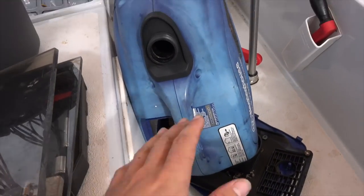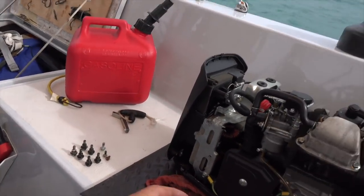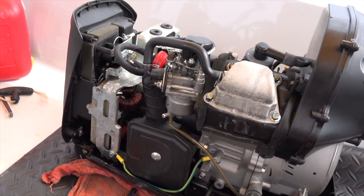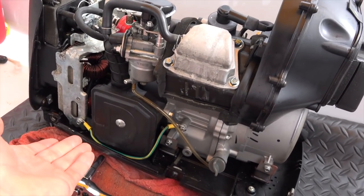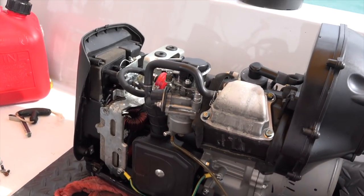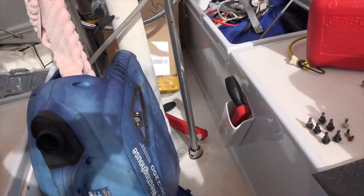Now that I have the cowling off and the fuel tank, I've drained the fuel back into this jug. I'm going to pull the carburetor off and give it a quick squirt with the carb cleaner — make sure everything's working nicely. I will inspect the air filter, and then spray some carb cleaner through that fuel filter and clean out the fuel tank.